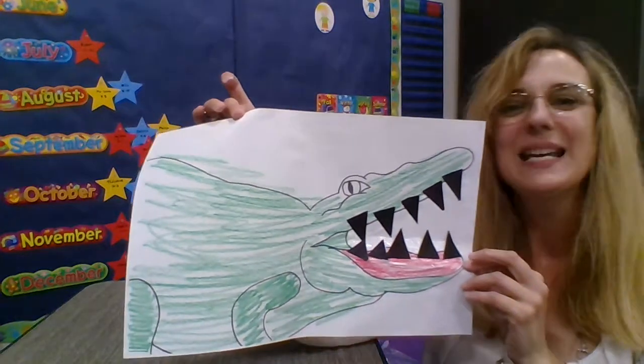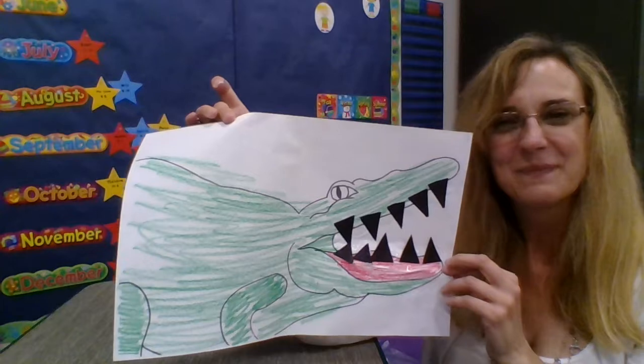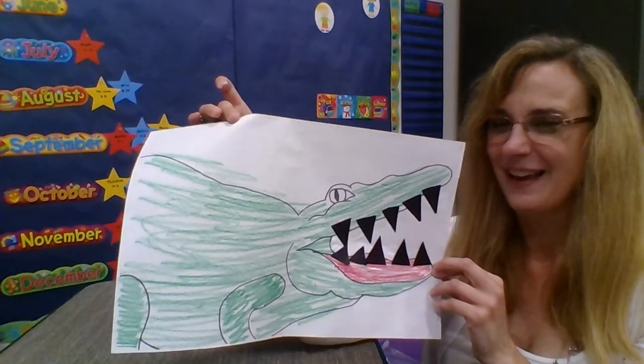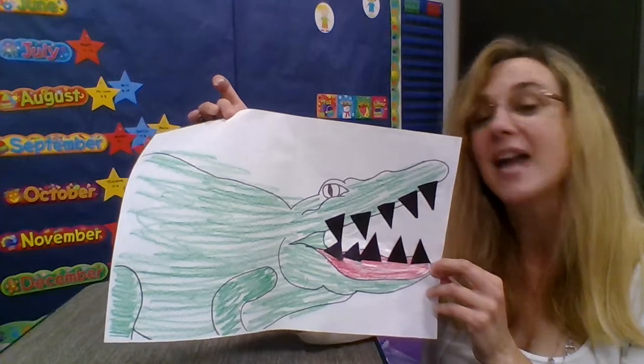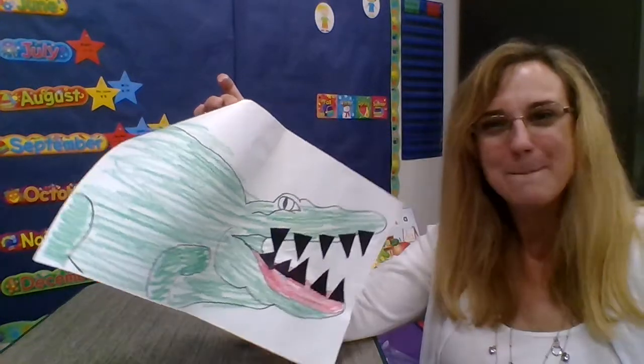I did it — I did all the teeth in the alligator's mouth! I enjoyed making an alligator with you today. I hope you enjoyed it too. Keep working if you're not finished yet, and we'll do another art activity next week. Thanks so much. Bye!